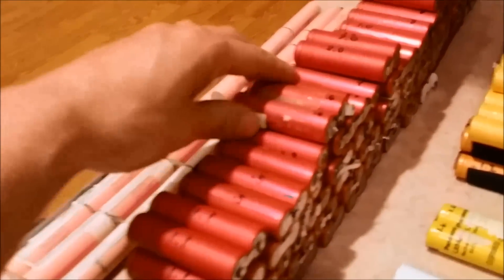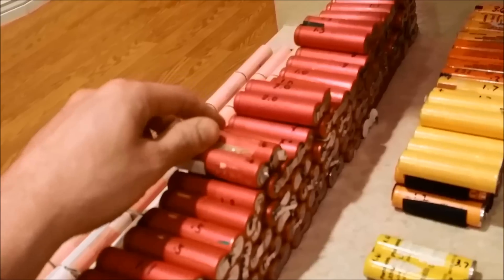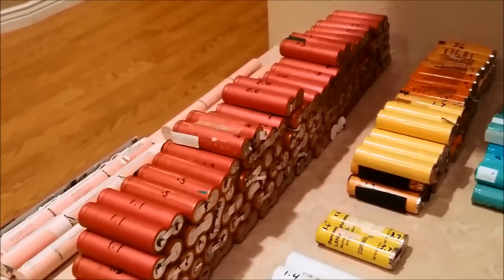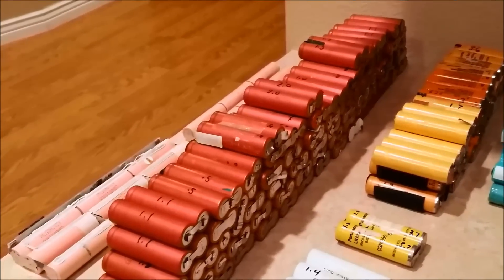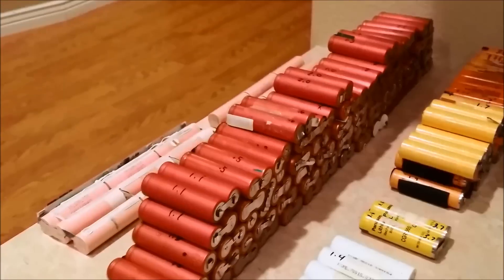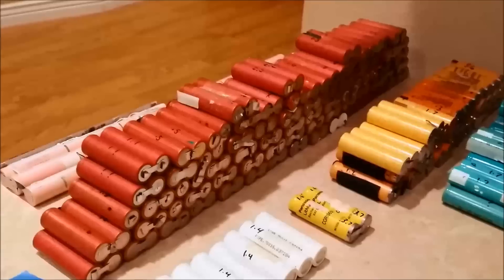These guys here are hit or miss — either junk or actually really good. The lowest I've had on these are 500 milliamp each up to 2000. I've tried to identify the numbers on those to see which ones are the good ones and which ones are the bad ones, but they all vary. The other numbers are the same, so it was just kind of like when they were being made they just stamped a number on those. So I'm not really too sure.